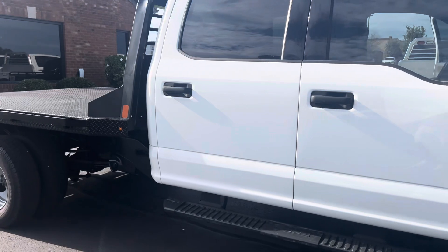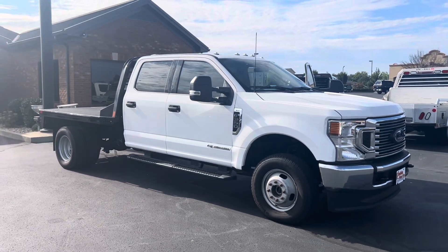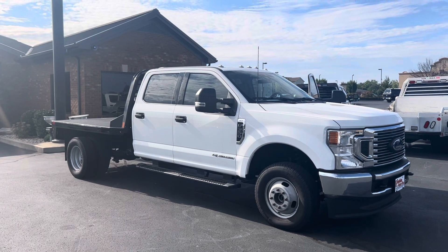Dash and all looks great. I'll back up here and give you another look overall. Overall, this is a really nice truck. That's your F-350 flatbed.